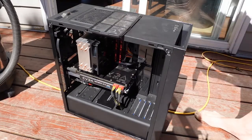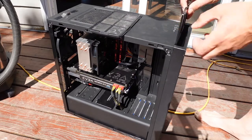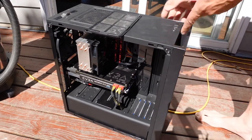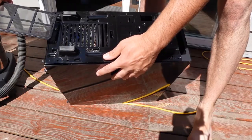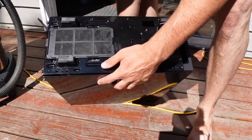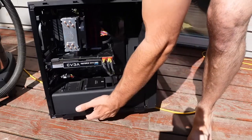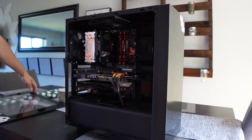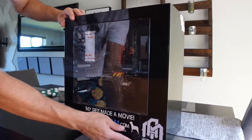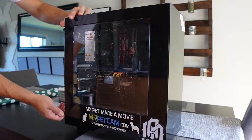Then we're just going to want to reinstall our pre-filters. Get my first one in there. It usually just clicks into place because it's magnetic. And then this one just slides in the bottom like so. Looking cleaner already. Then just button up the side panel, get that put back on.